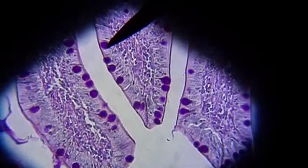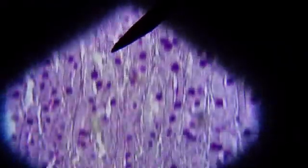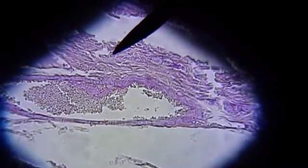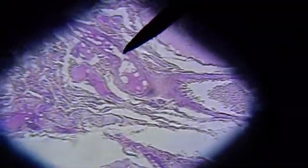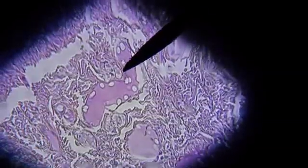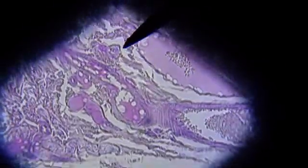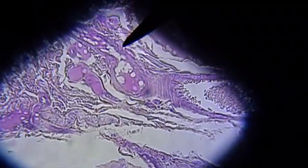While studying the small intestines, we will move over to take a closer look at the submucosa. This is a layer of thin, loose connective tissue. So working from the outside in, we have the mucosa and the submucosa.